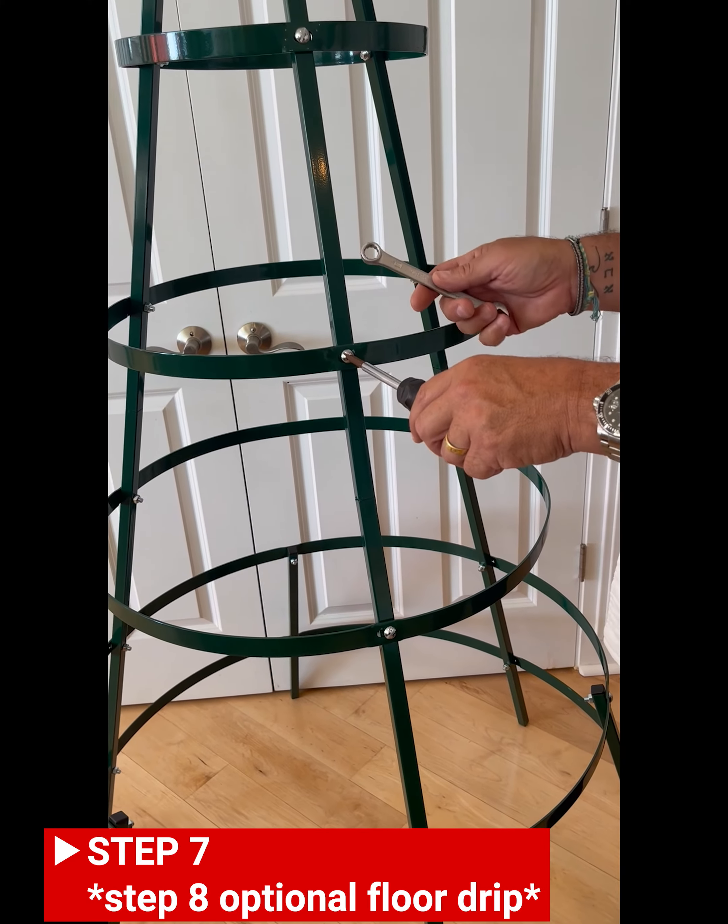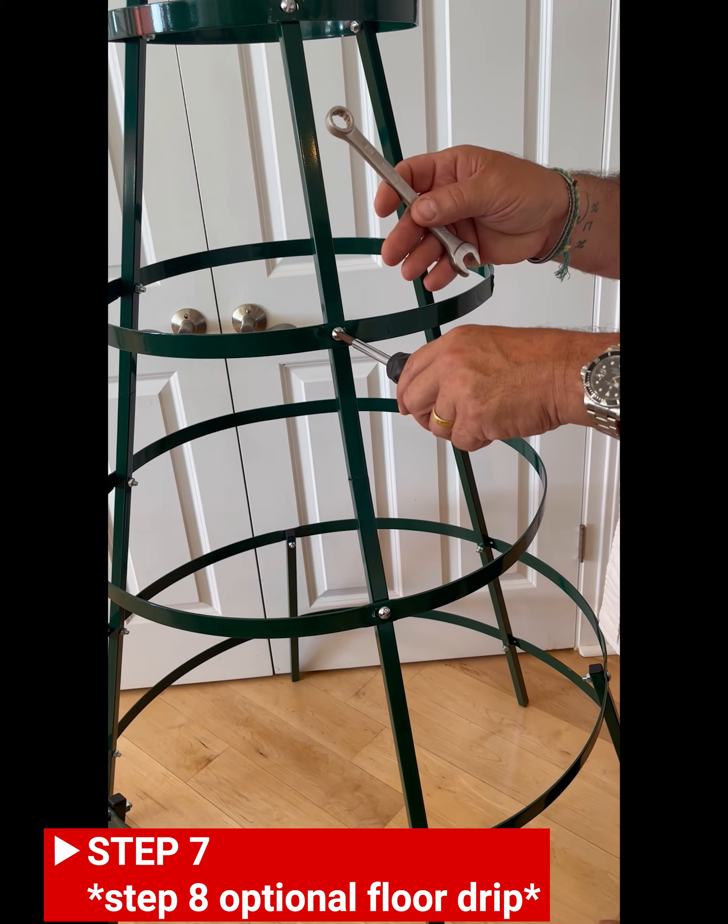Beginning from the top, tighten all nuts and bolts securely before moving or loading plant racks.